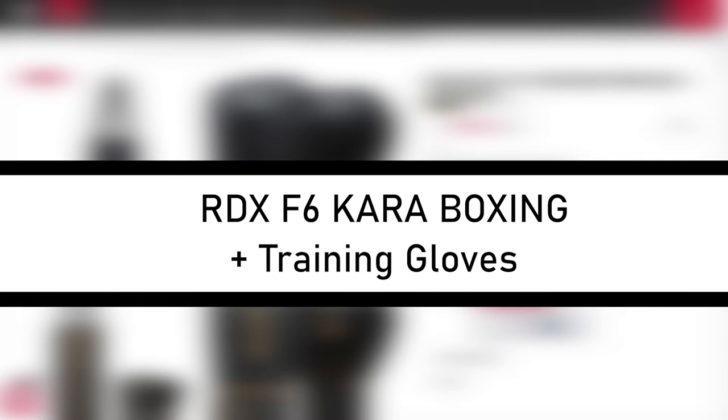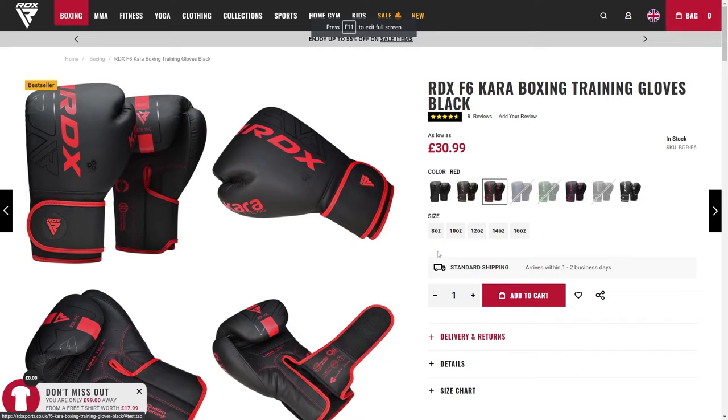Hi, today we will be reviewing the somewhat basic but easy to use and starter RTX F6 Caraboxing training gloves for only 30 British pounds. This glove comes in a range of sizes and colors from 8 to 16 ounces, in black to white. These gloves are perfect for the aspiring boxer to the professional.